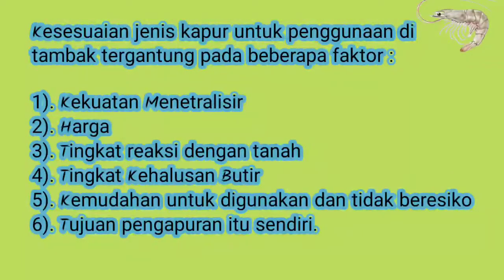Kesesuaian jenis kapur untuk penggunaan di tambak tergantung pada beberapa faktor, yaitu: kekuatan untuk menetralisir, artinya dapat menyeimbangkan keadaan tanah ataupun air tambak sehingga tidak bersifat merugikan komunitas yang dibudidayakan; harga; tingkat reaksi dengan tanah; tingkat kehalusan butir yang mempengaruhi reaksi dengan tanah; kemudahan untuk digunakan; dan tidak berisiko, karena jangan sampai kita menggunakan kapur yang dampak negatifnya lebih besar, serta tujuan pengapuran itu sendiri.